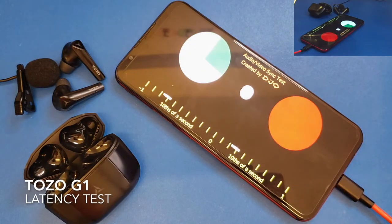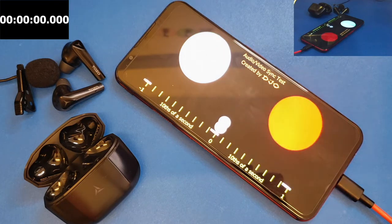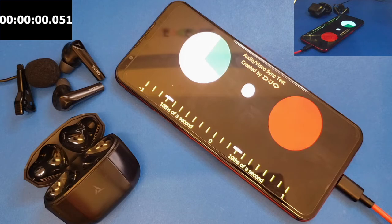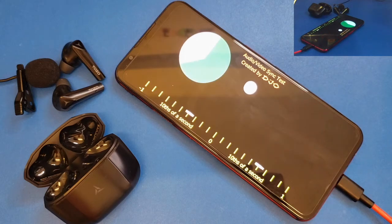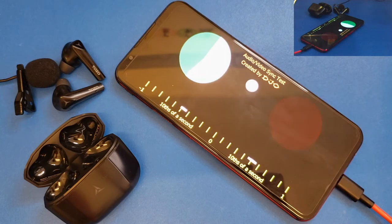Next is the most awaited part — the latency test. We're testing with both media and video. When you hit the floor, there's only a slight delay — not high latency at all. Slowing it down, the minimum latency measured is around 51 milliseconds. The delay is barely noticeable, and this is without even activating game mode, so the low latency performance is very good.